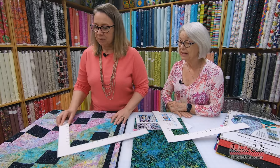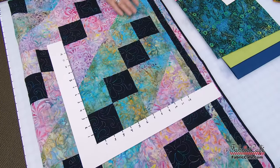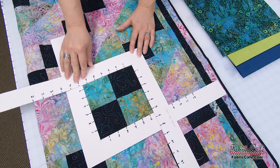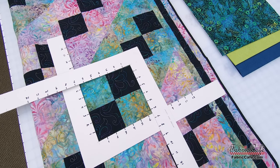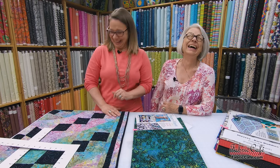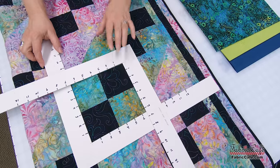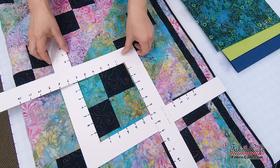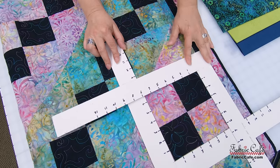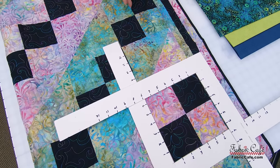This quilt is made with four patch blocks — super simple. The only thing that gets easier than a four patch is just a square. We actually have two different versions of the four patch. This is one, and if we move right down here, you can see that's the other one. So we have the four patch made twice with two different color ways.